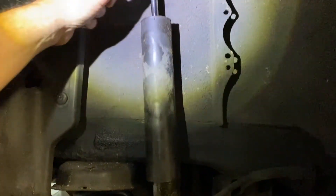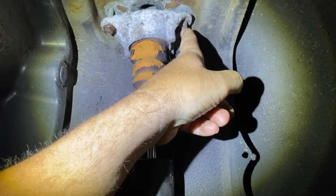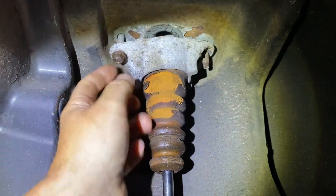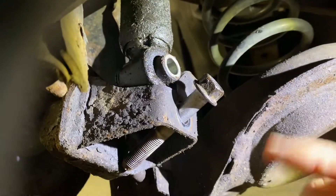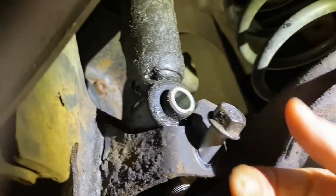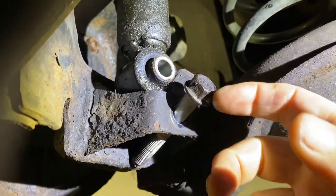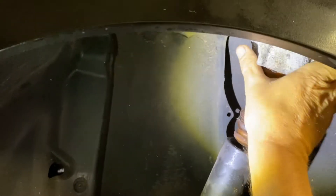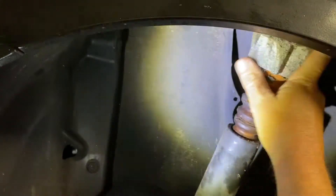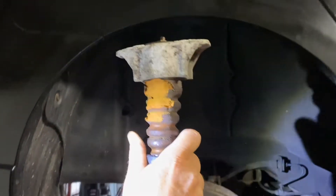First thing you're going to do — you have two 12 millimeters over here. You take your deep socket and you zip them out. It's getting ready to come out. You come over here and this is 17 millimeter. I just took it off — the shock goes in there and you zip this one out, and then the shock comes right out. So it's basically only three bolts. You just maneuver it and get it out. And there you go, it's out.